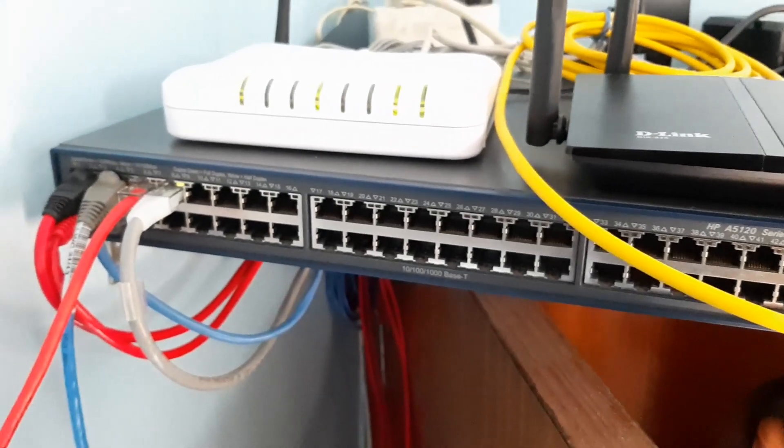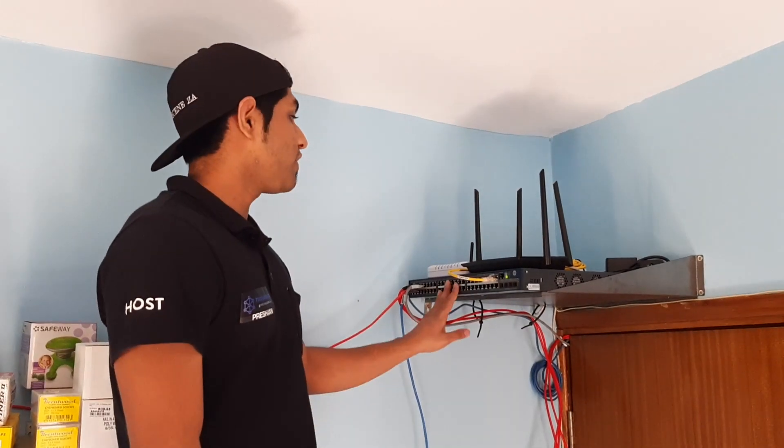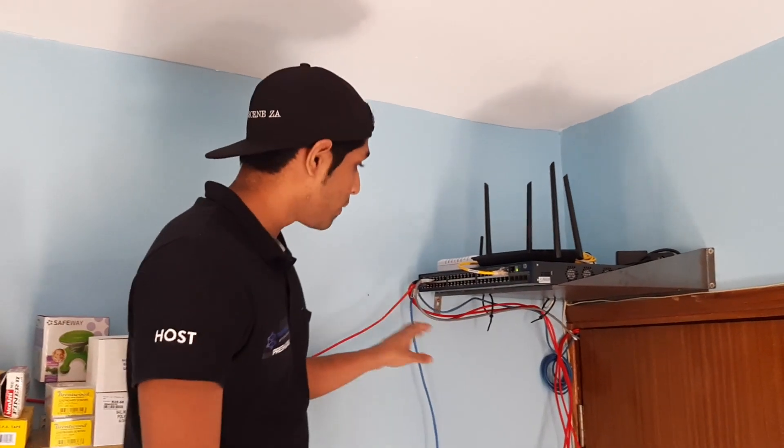Hey guys, unfortunately the audio clip for this video was damaged, so this is a voiceover. Here I am saying we've set up the network.